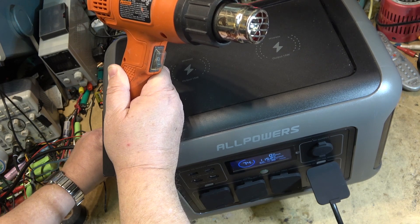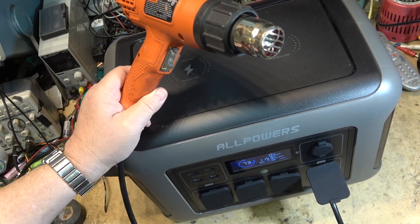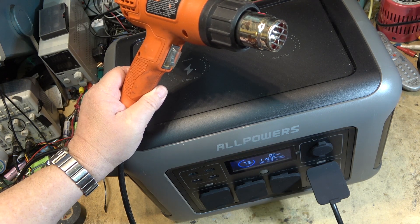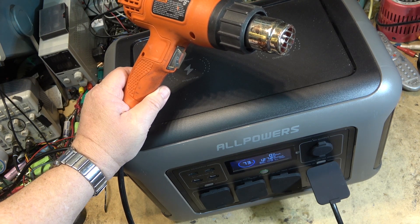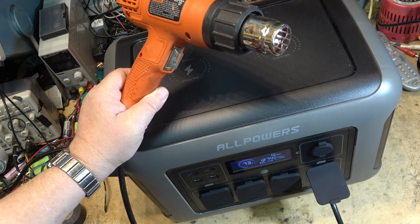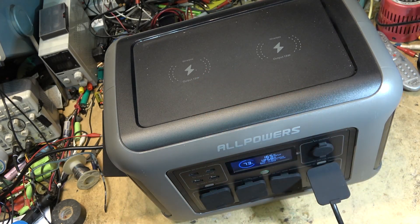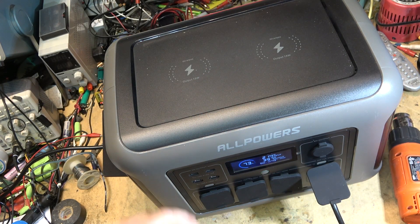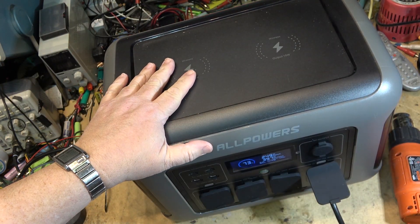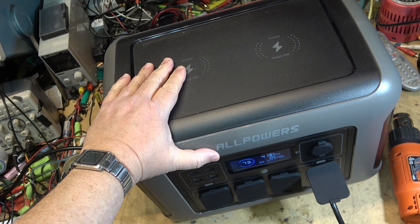Put it back into power and the charging starts again. So now it's running as a UPS — that's exactly what I want to see. I'm currently using another one to power my computer system, and this looks very promising. The amount of power this thing can handle — I might end up using it to back up everything in the house that needs power.